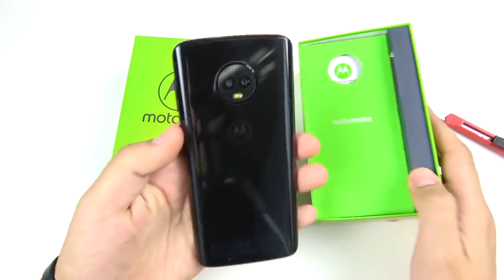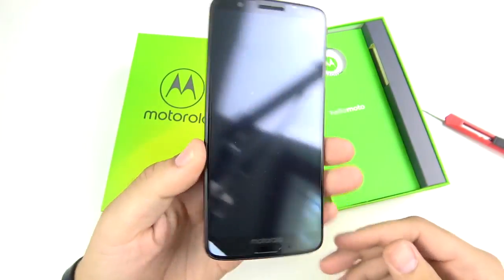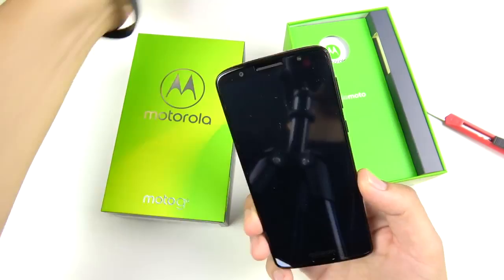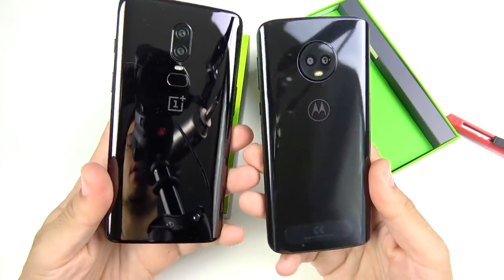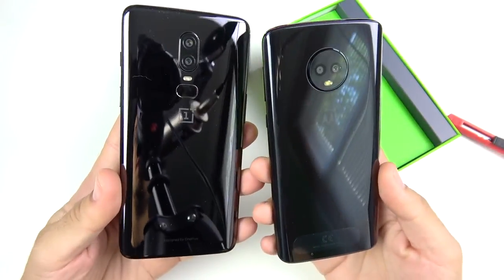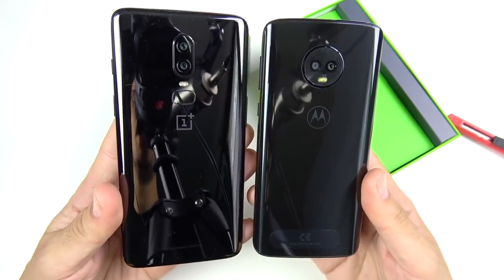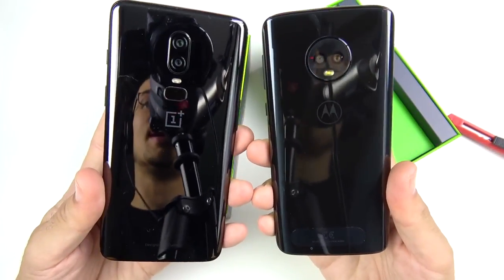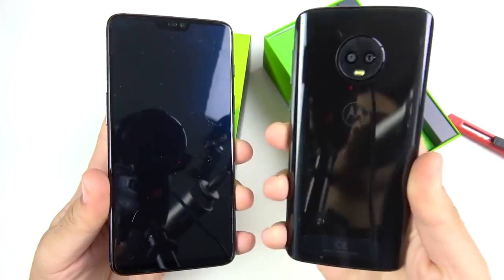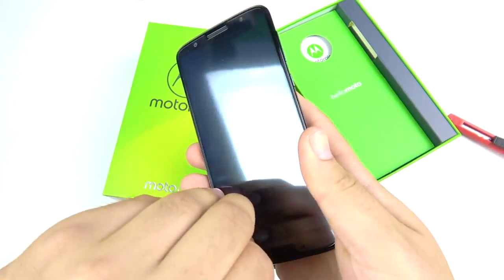This phone really goes with the trends here in 2018 — it gives you that narrow body glass rear at $250. The closest next step up would be something like a OnePlus 6, and to be quite honest, the phone feels almost as premium as a OnePlus 6 in terms of the body. We know it doesn't have as fast a processor, but it's still looking like a pretty nice device for $250.